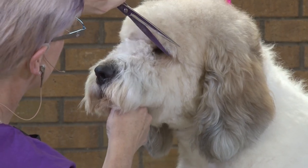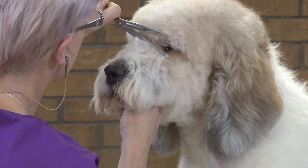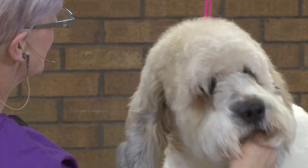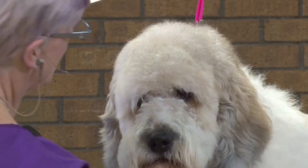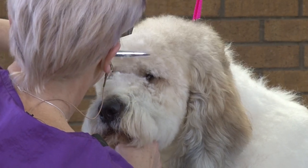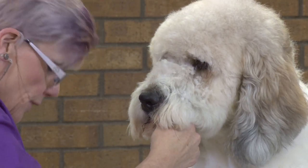I can sweep that eyebrow back so that that eye kind of pops out and those eyelashes. By leaving the eyebrow, you can't see that she has any eyelashes there. And hers aren't real long yet, but if we left them, they would most definitely grow long.